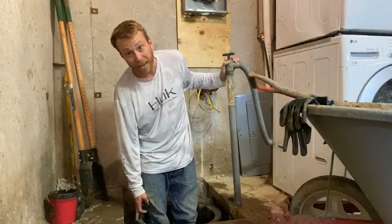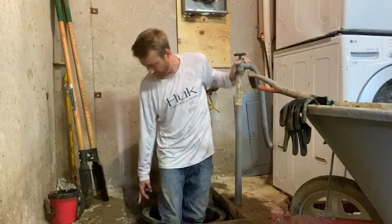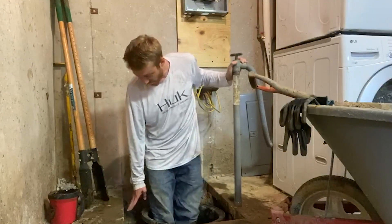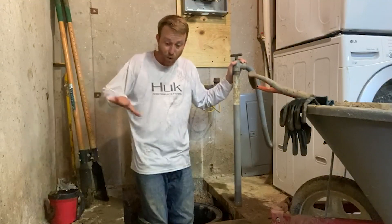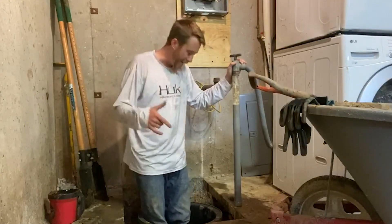I'm actually going to hold the lip of the sump pump down — I think you can kind of see it — a little bit lower than the concrete, so that if any additional water comes in, it will drop down to the sump pump and get into it.